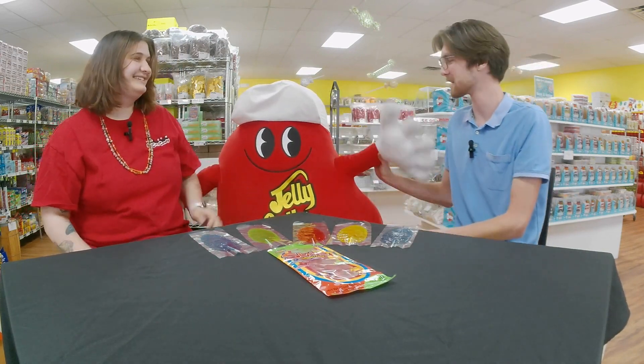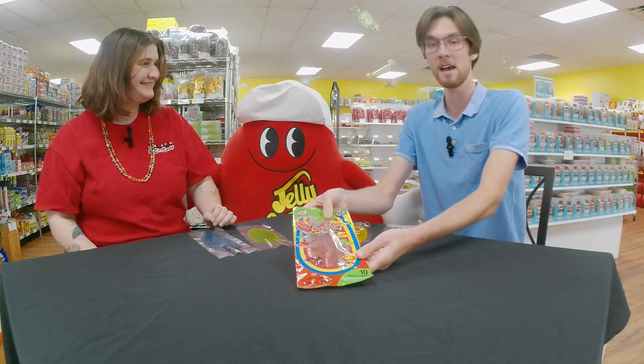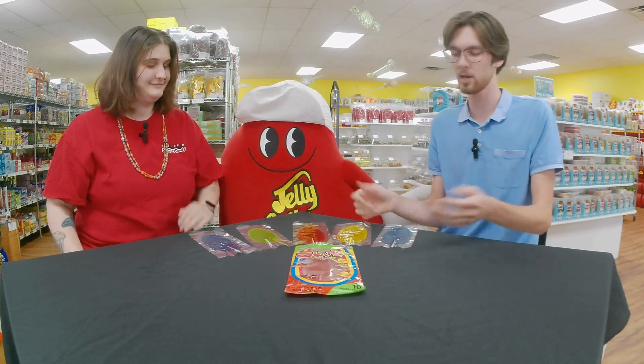Oh my goodness — who do we have here? Jelly! Mr. Jelly Belly wanted to say hello after hitting my arm like that. That was scary, I didn't see that coming. So yeah, another candy made in Mexico.